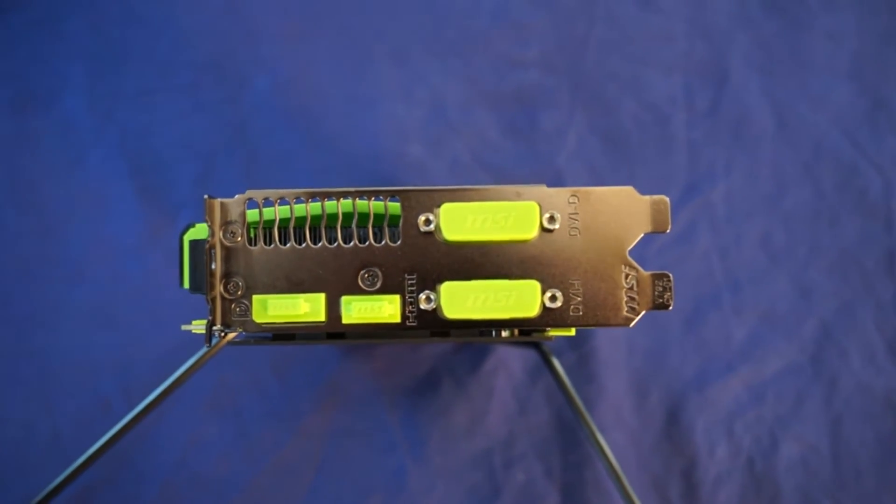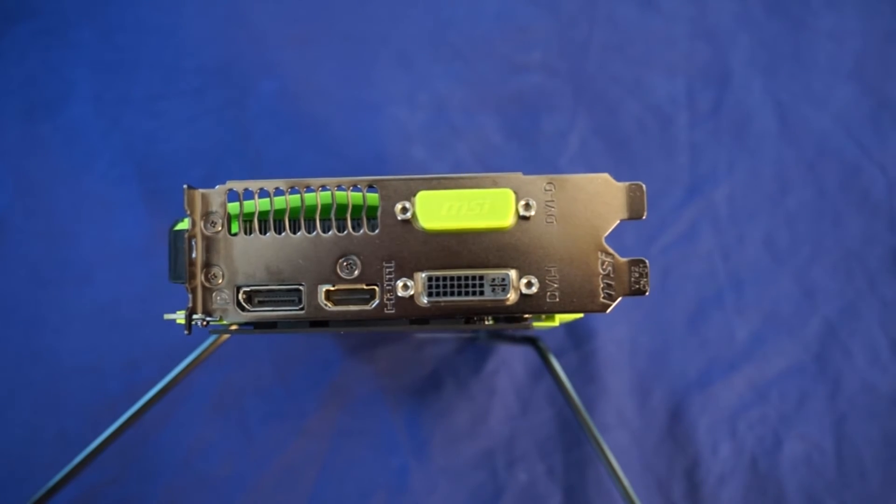On the back of the card you'll find DisplayPort, HDMI, and 2 DVI, one of which supports VGA signals.